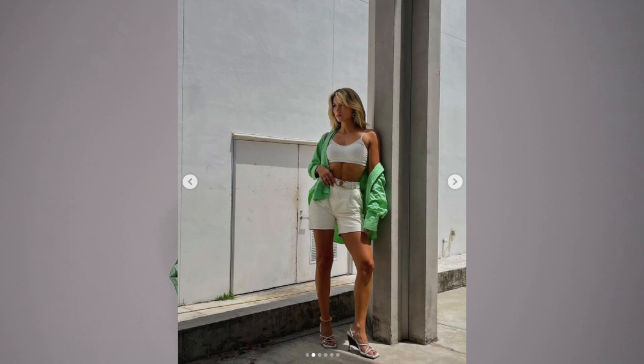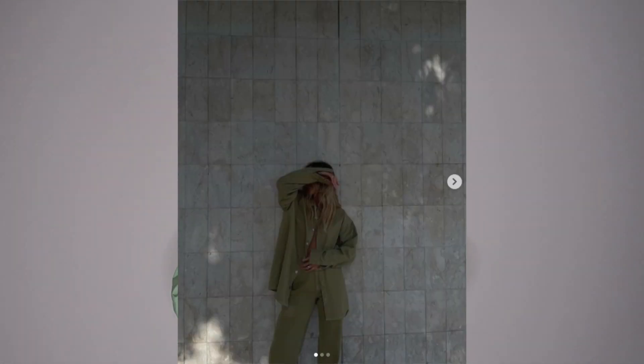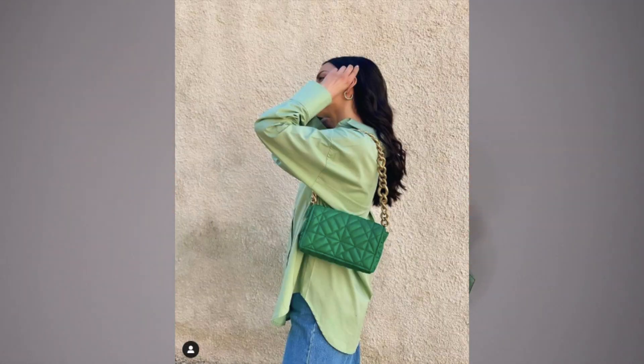Before I end this vlog I wanted to do a little haul. It's raining outside so it's super dark in the apartment. It's literally three pieces, actually four because I got some clips from Amazon. So I've seen these green shirts on everyone — Zara is sold out of them — so I went to the thrift store specifically looking for colored shirts. I wanted a blue one and a green one, and I'll post some of my inspiration on the screen.